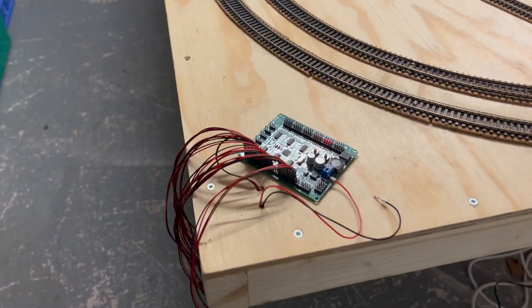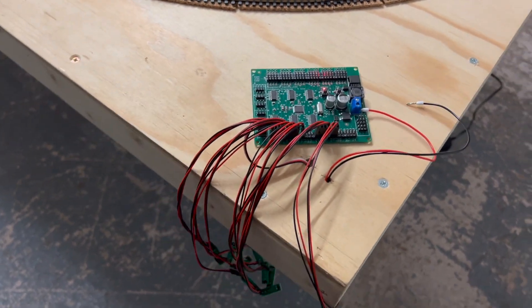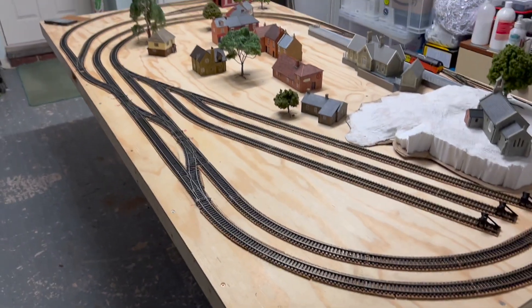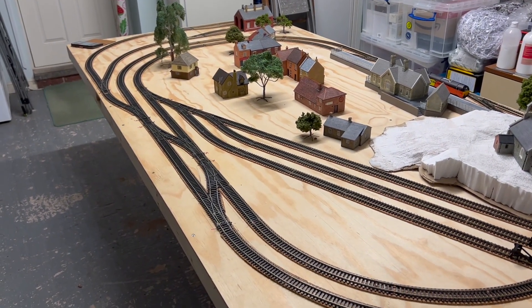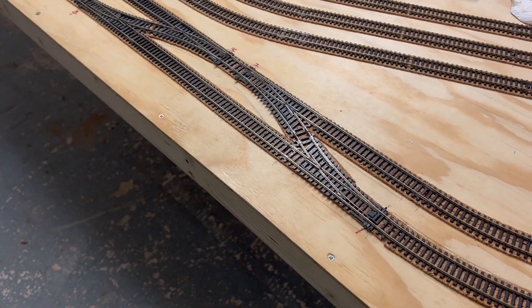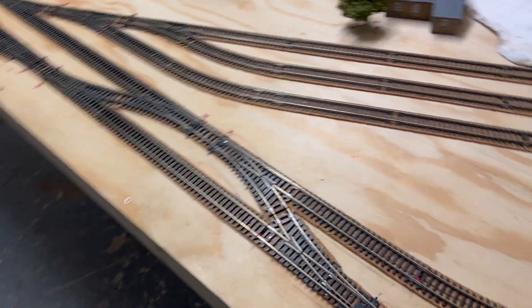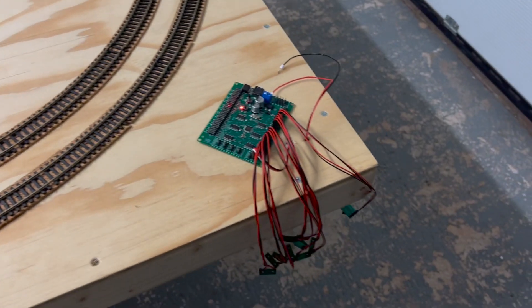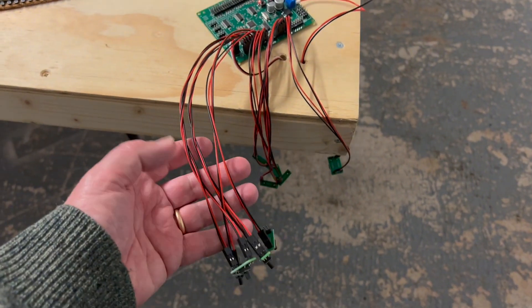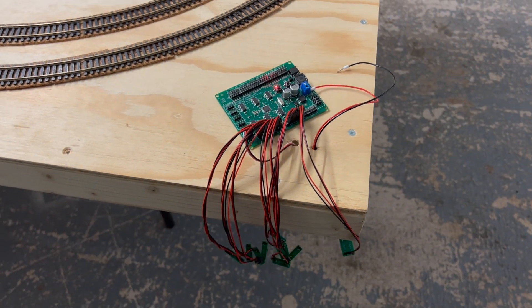I'm also using Megapoints controllers equipment — the Megapoints controller multiprocessor board — connected to two servo boards which are underneath, because I'm controlling my points using servos at the moment. I have 15 points on this track and they're all working quite well. The nice thing about the Megapoints controllers equipment is you're able to connect things up quite easily. I do still have a lot of wires and I need a mimic board really, but these all work and allow me to change the points as I need to.